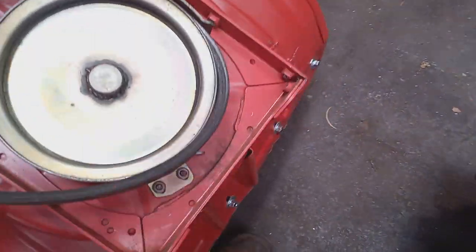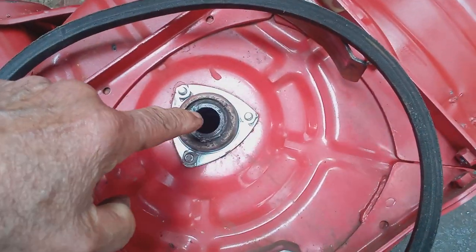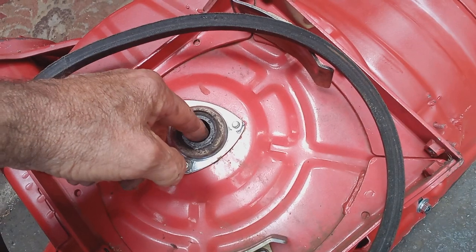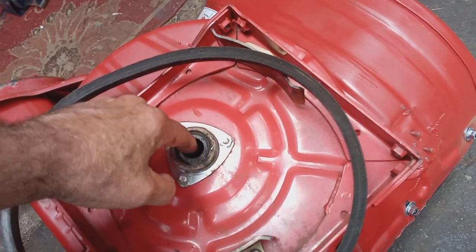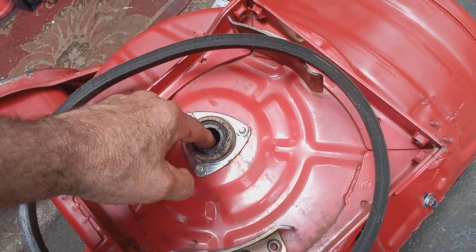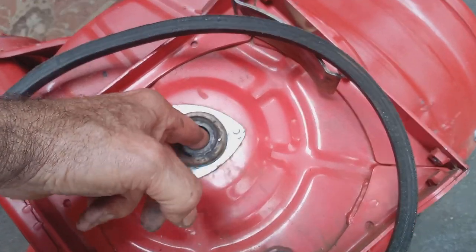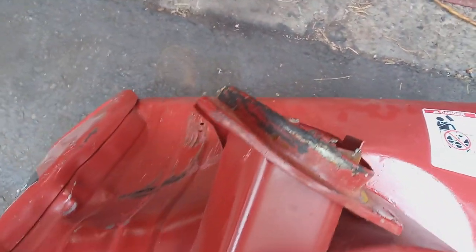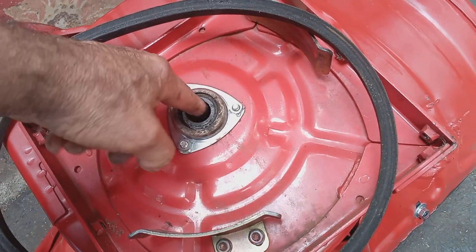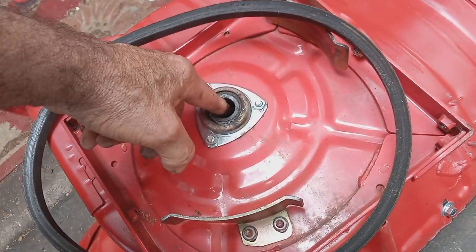Now you can take this out. Here's your impeller bearing, and you can inspect it. If you take the bucket off, I highly recommend you change this — it's about $15 or $17. It's a 6004 2RS bearing. You can try moving the race. This is a fairly new bearing, actually, before this owner destroyed this bucket with an ice dam. But this bearing is still good. Most of the time I replace the bearing — it's so easy to do.